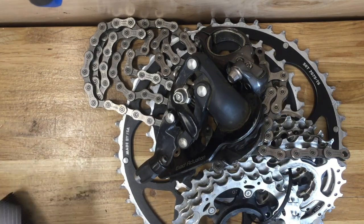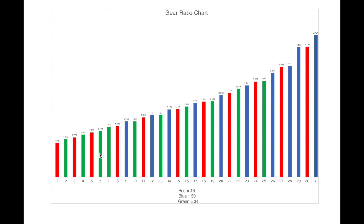Here's a gear ratio chart overlay — the red bars are my complete gear range with the new 46 chainring and 11-42 cassette, and the blue and green bars are the old 50-34 combo with the 11-28. So this shows all 31 possible gear ratios laid against each other. I wanted a little more low end — on a recent gravel ride with big hills I was struggling in my 34-28. With the 46-42 I get a lower gear without sacrificing much on the top end.